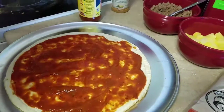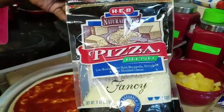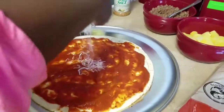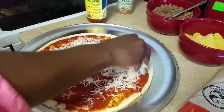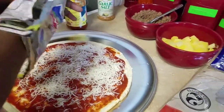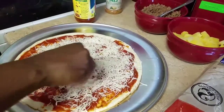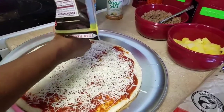Okay, then you're going to add your pizza cheese. Add that pizza cheese — it's going everywhere!